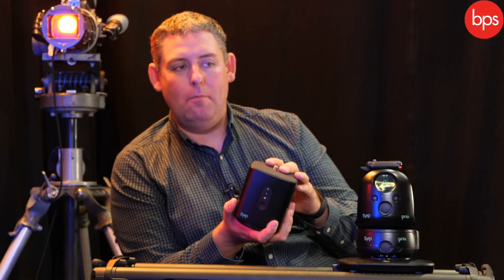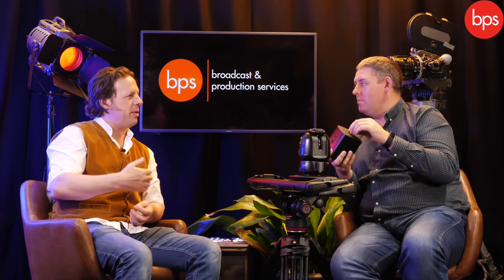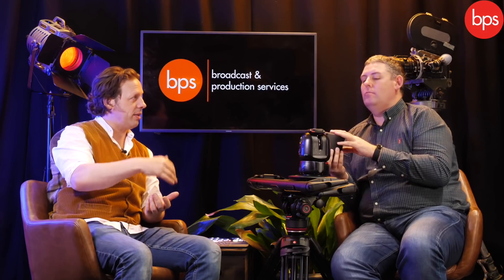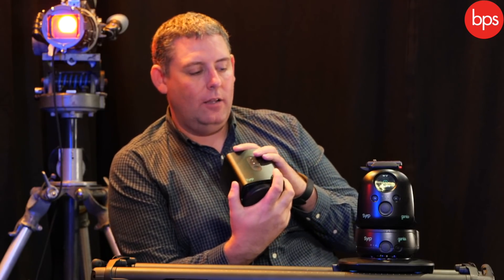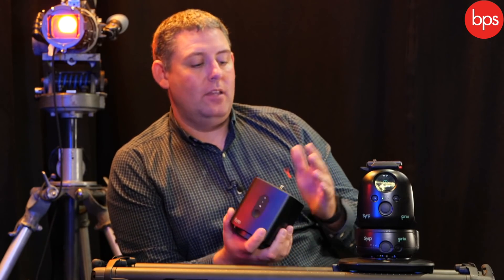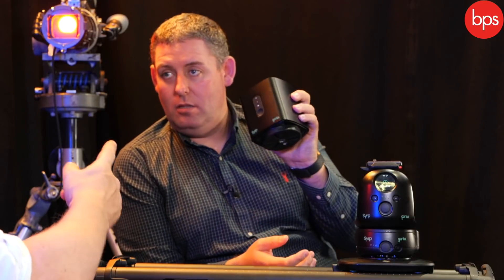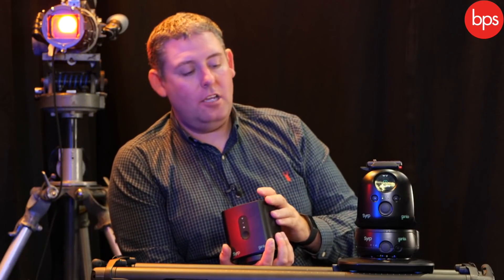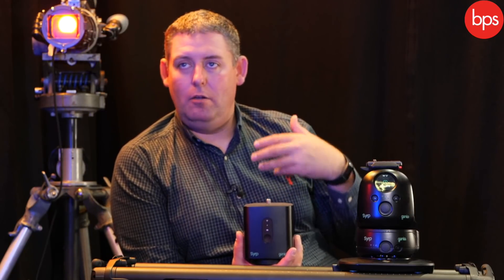You can dip the toe in the water, try the app, have something relatively inexpensive that still gives you some movement and play. And when you're thinking you need more, you can move forward. One of the most popular kits we sell is the Magic Carpet Pro Epic kit — the Genie 2 kit with the medium Magic Carpet Pro slider — giving you three-axis motion control, a pro-grade slider, and 90 centimetres of movement. All in, that's around the £3,000 mark. But if you've already got a manual slider and want motion, you can add the Genie 1 for £350 and build from there.